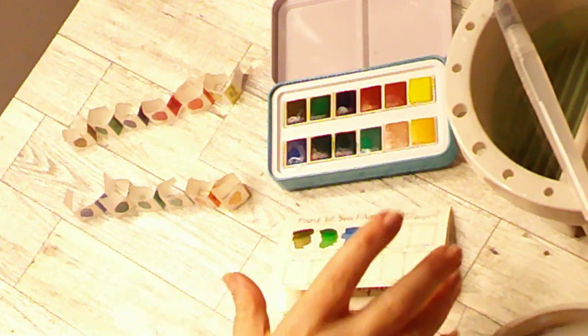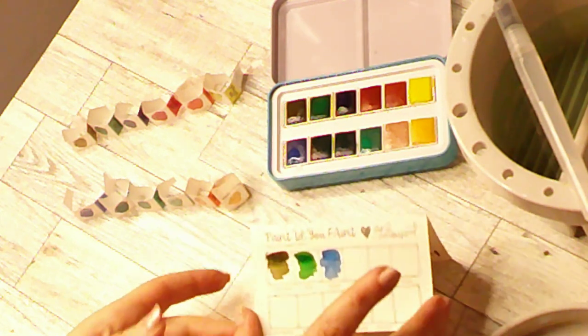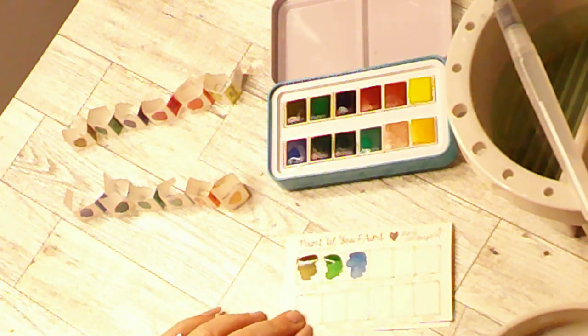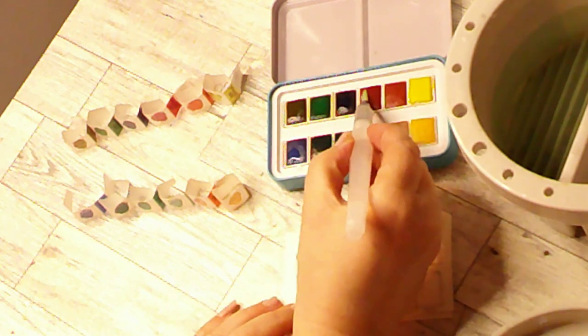Hi everybody! This is just a swatching of the Jane Davenport Glitz C palette. It is 12 colors. I've already pre-wet them and I've already swatched these three here, which is Water Spirit, Sylph, and Nierod. So this next one here is a deep red.